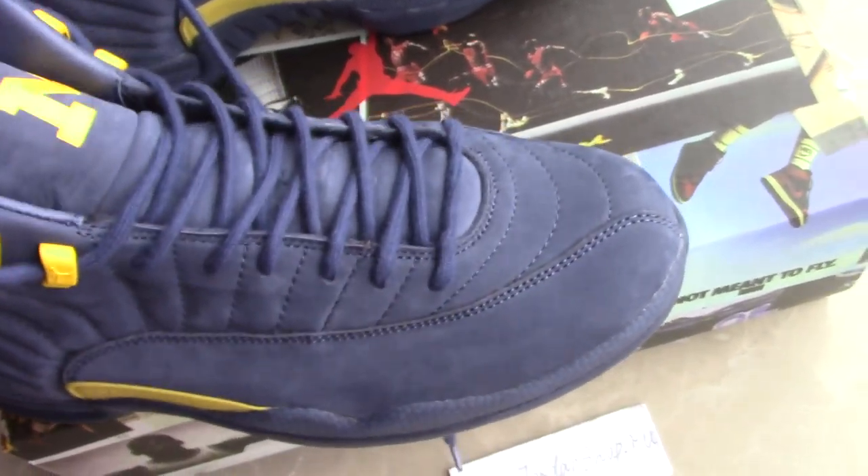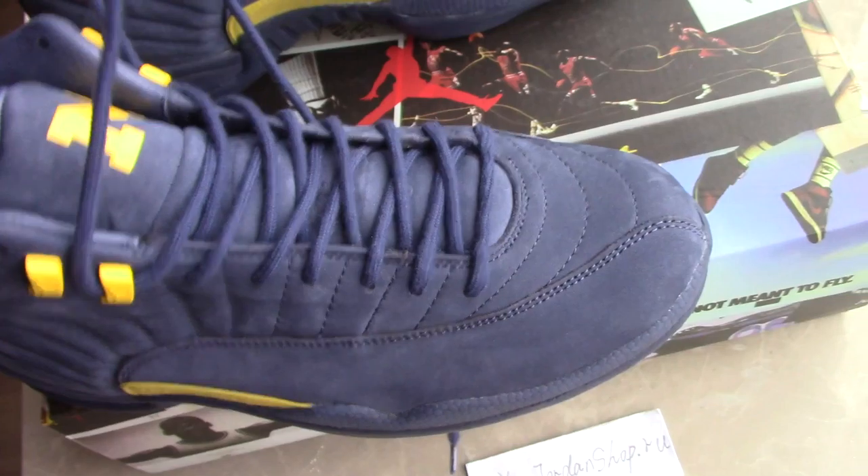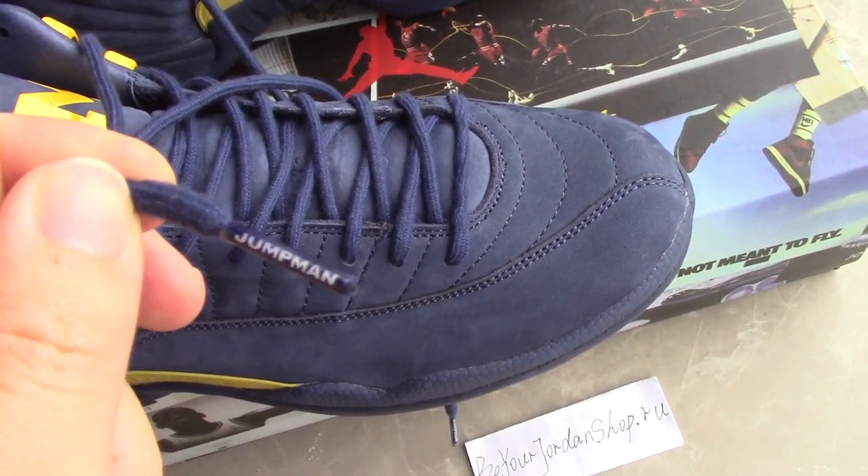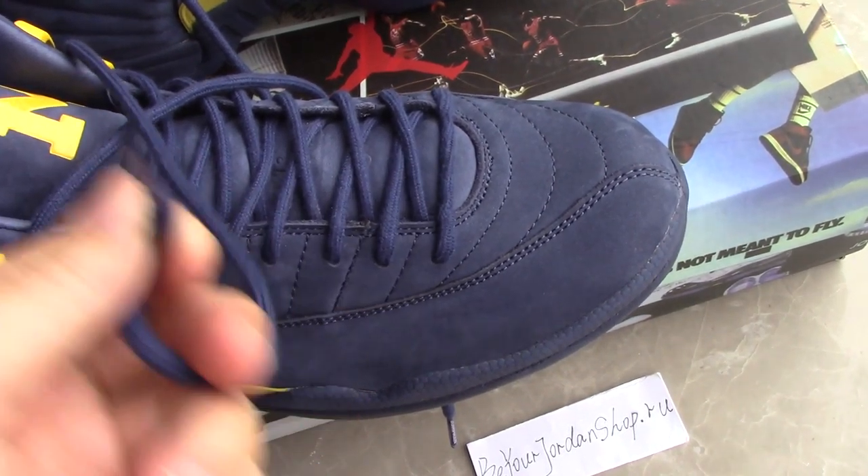And the shoe tongue is also the same color as the upper — navy blue. And the left tip has a print Jumpman. Very dope.